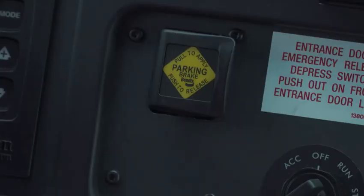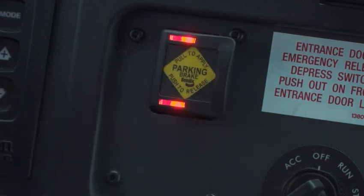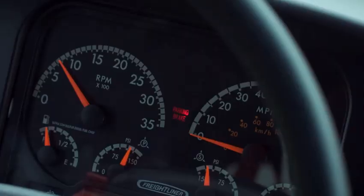We're inside the vehicle and we're in a good safe location to park, so let's go ahead and set the Intellipark Parking Brake. A simple pull on the switch and the parking brake is set. You'll also notice the red LEDs come on, letting us know that our parking brake has been set along with the indicator on the dash.